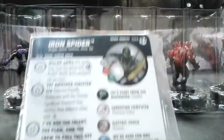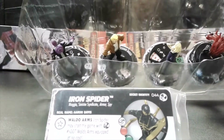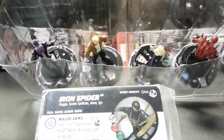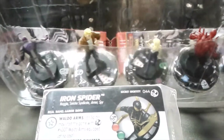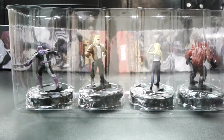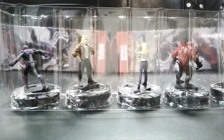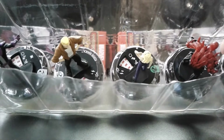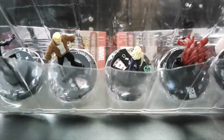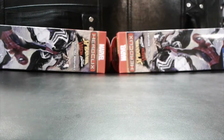Alright, second booster — we have Iron Spider, which is a secret identity. Let's see if this holds true for this brick like it did for the first one: do we have the person who can turn into Iron Spider in here? We also have Gwen, who turns into Ghost Spider — I don't see a Ghost Spider in there — but we do have Eddie Brock, who can turn into Toxin or Venom, and yes, there's Toxin in there. So we have Eddie and Toxin in the same booster. Iron Spider was a rare, so that's two rares in the first two boosters.